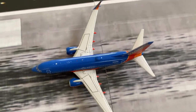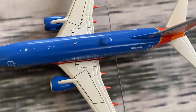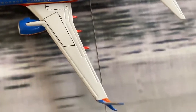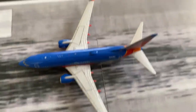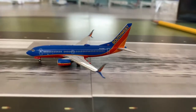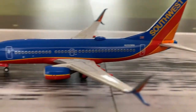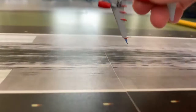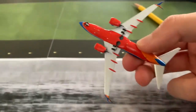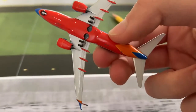Looking on top of the model we have some more details like the exit markings and the flaps, and there are some red features which are a pretty cool part of this livery. Looking on the side we have the gold line that runs through the aircraft as part of the livery. Looking on the bottom we have some more details and other parts of the livery.